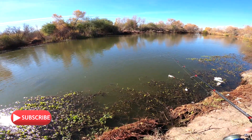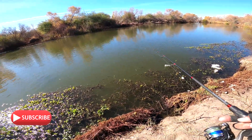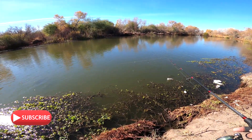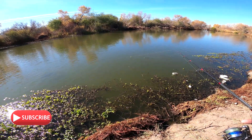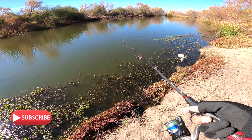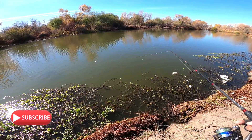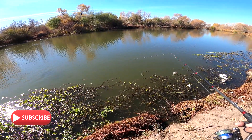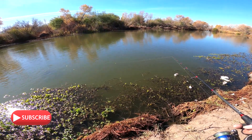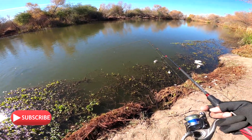It looks like the bite on the craw has finally settled down, so I'm gonna have to change bait. Thinking my Berkeley power worm in the peanut butter color. So we're just reeling this back in and then changing bait. The way I got it set up is all weightless today, because I want the river channel to just kind of drag the bait along the bottom so that it moves.